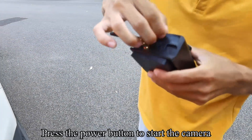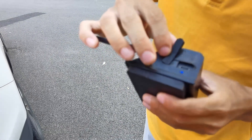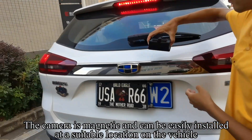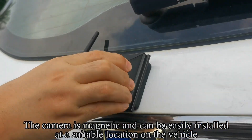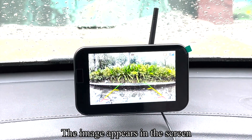Press the power button to start the camera. The blue indicator light lights up. The camera is magnetic and can be easily installed at a suitable location on the vehicle. The image appears on the screen.